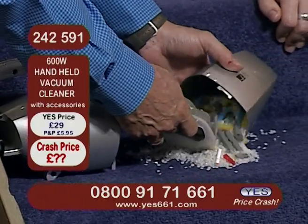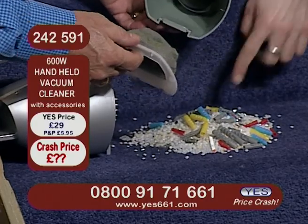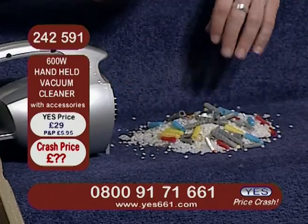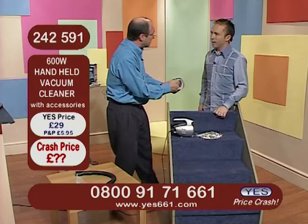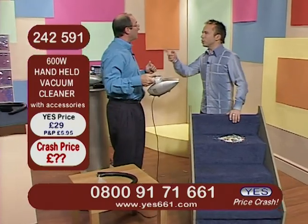Now to empty it, it's very simple — you just take off the filter and there's the mountain of rubbish that we picked up. It's huge, isn't it. Heavy bits and pieces as well as lightweight bits and pieces, so no problem for any of it. And that just clips on like a dream.